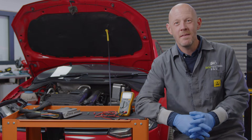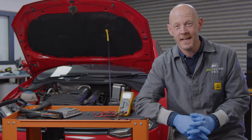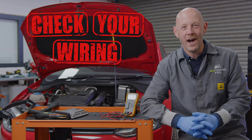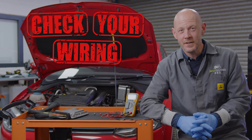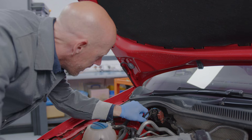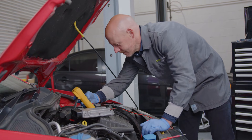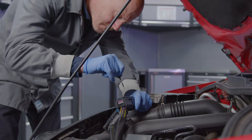Hi guys, I'm Tim. Whether you're an aspiring automotive technician or a seasoned pro, you'll know there is one thing that everyone recommends when attempting to diagnose the cause of an electrical fault on a vehicle: check your wiring. Well, that's all well and good, but it doesn't mean you should just give it a once over and a few taps. It also involves checking the electrical integrity of the wire and quality of its connectors and terminals.